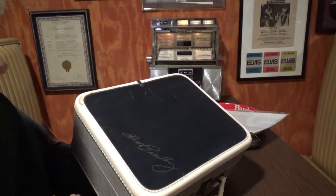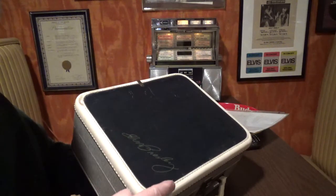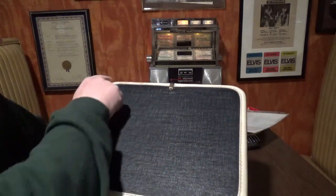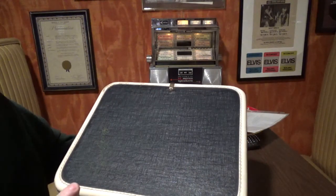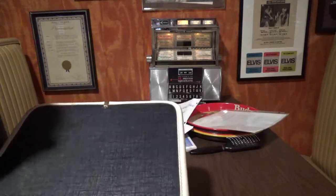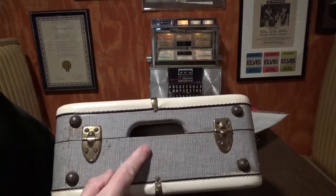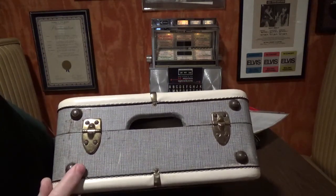The only thing on this whole record player that has anything to do with Elvis is right here — in gold foil it says 'Elvis Presley.' This blue denim, as they call it, is textured around the top. You'll see white leatherette with white stitching up here, and there's a piece of metal that keeps all that together. On the back, it's got a big heat vent, metal hinges, and four metal feet so it can stand up like luggage.